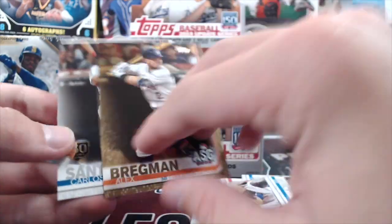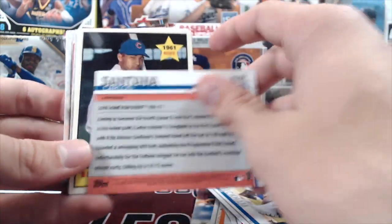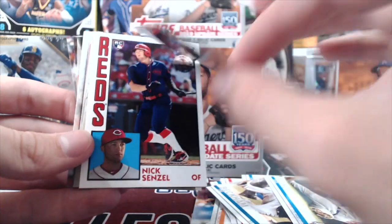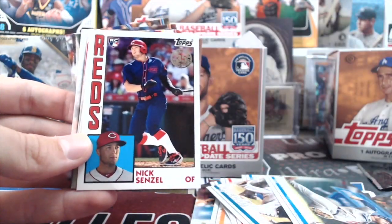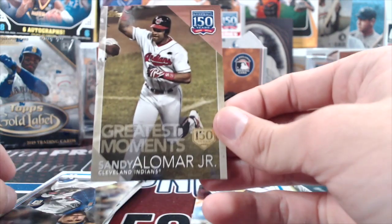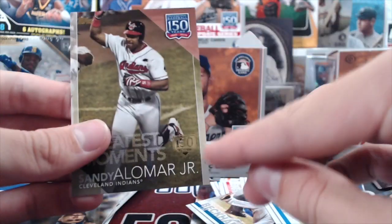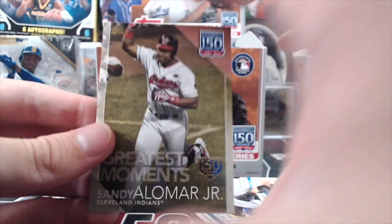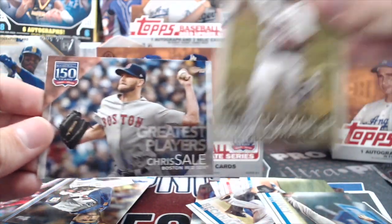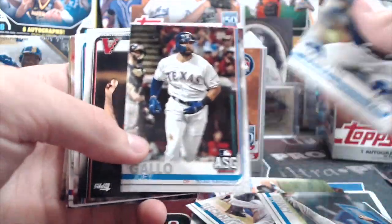Then we got a 150 Years insert with a gold stamp — it's numbered. Billy Williams 1961 Iconic Cards insert. A nice Nick Senzel rookie in a throwback purple uniform — cool. Sandy Alomar Jr. numbered 89 out of 150 because of the gold stamp. If it didn't have the stamp it wouldn't be numbered. The base 150th cards don't have the stamp — those are a little more common.